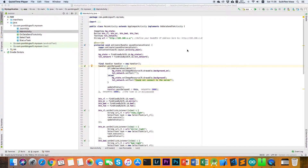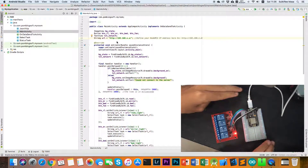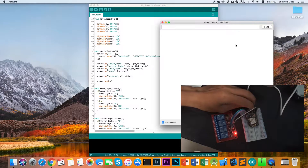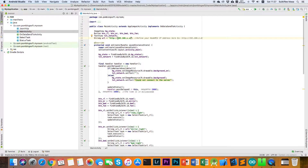This is the main activity Java file. The first thing you have to set up is the IP address of your NodeMCU. Before you set the IP address, plug your NodeMCU into your computer, then open the Arduino IDE and go to the serial monitor, then reset your NodeMCU. After you press the reset button, the NodeMCU will reboot and show you the IP address in the serial monitor. Copy it and paste it into Android Studio.